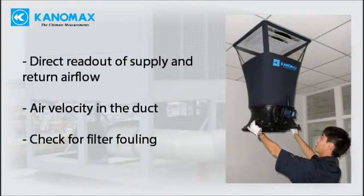Direct readout at supply and return airflow. Air velocity measurement in the duct. Check filter fouling by measuring differential pressure.